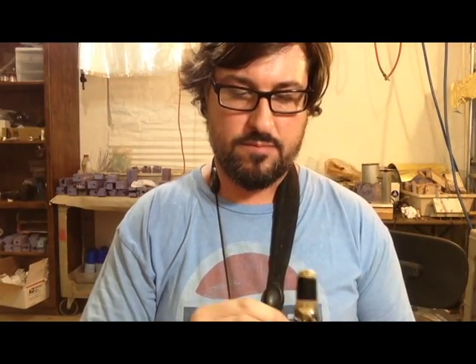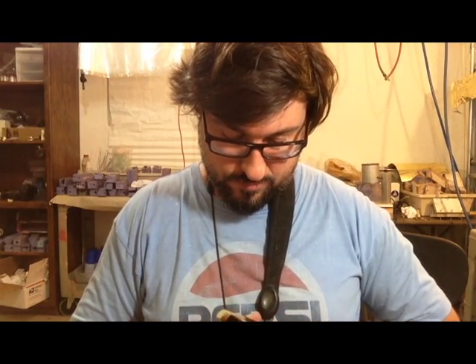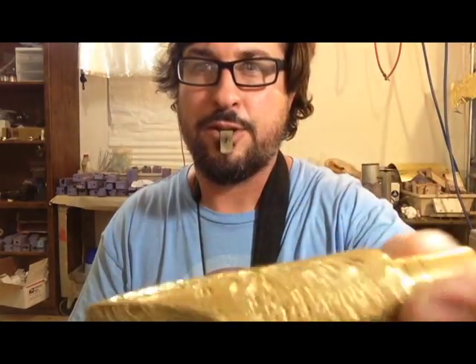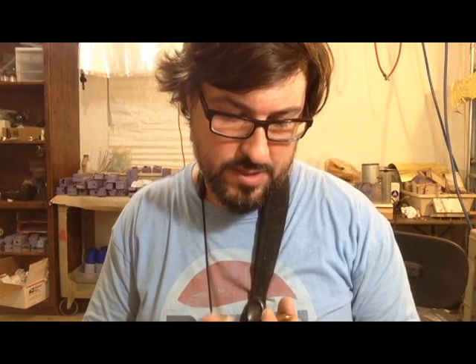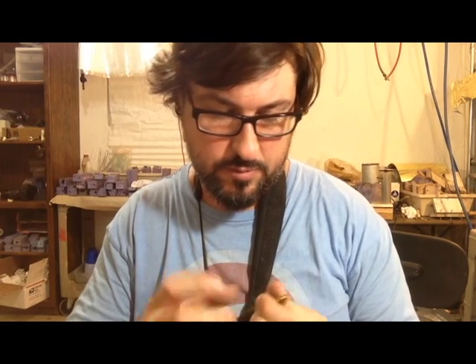I don't remember what I played there. This one is actually from the first match that we did. So the engraving on the piece is a little deeper than our production piece.